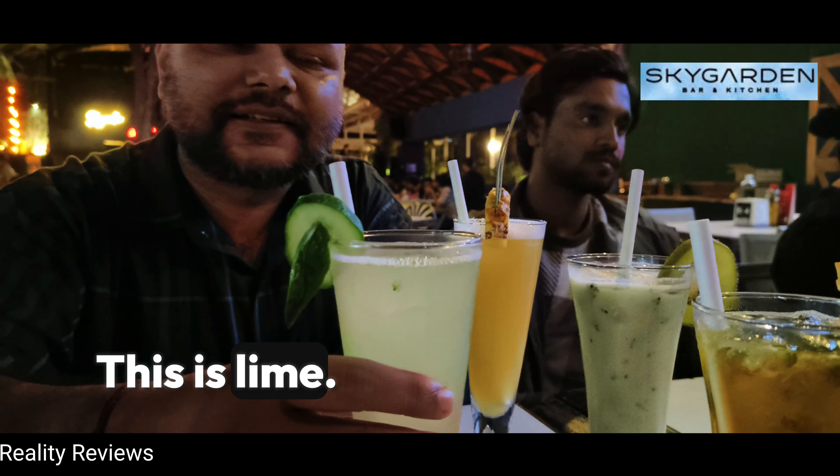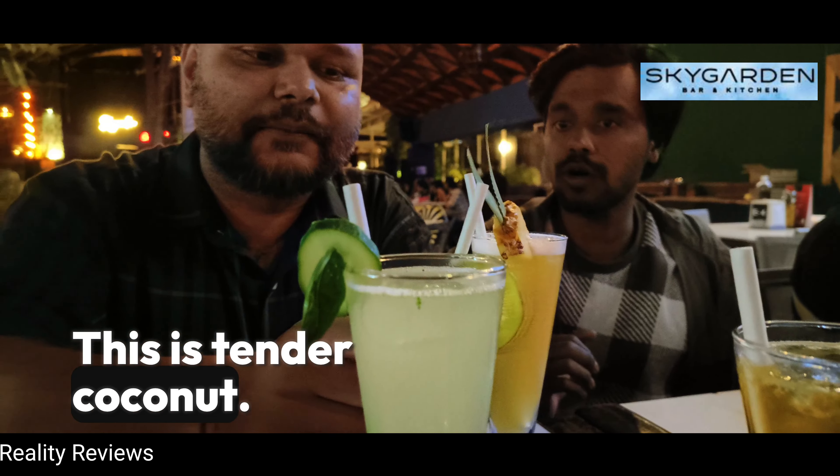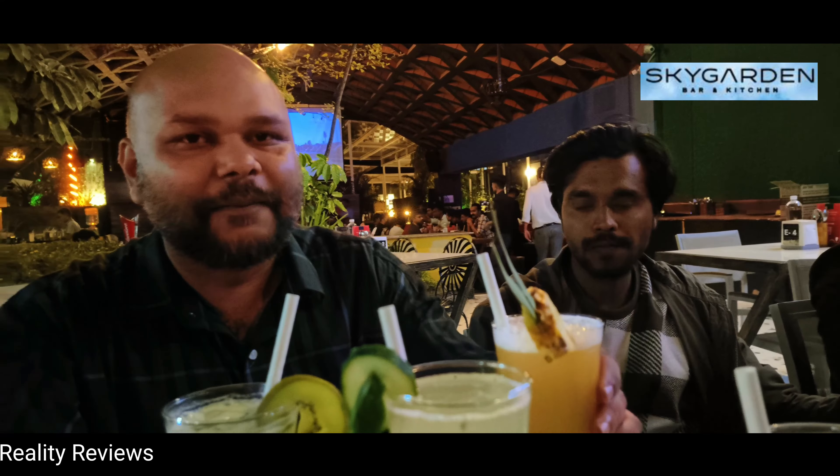This is lime soda. This is tender coconut. This is royal TV. And this is pineapple punch.